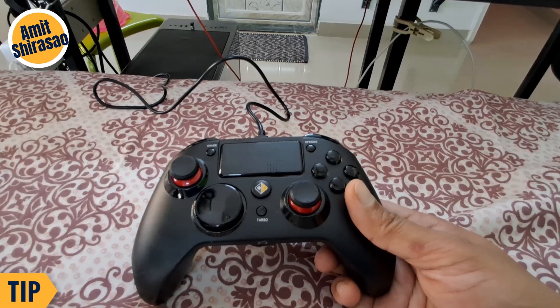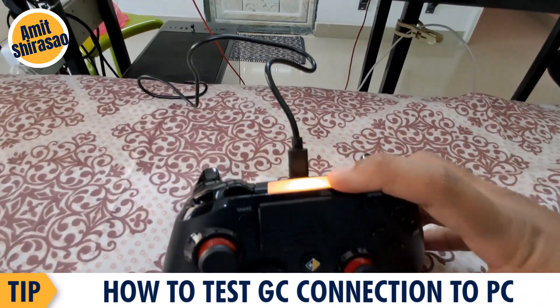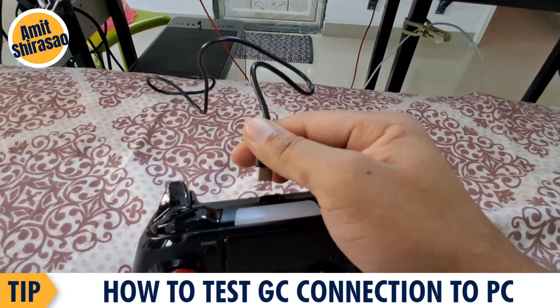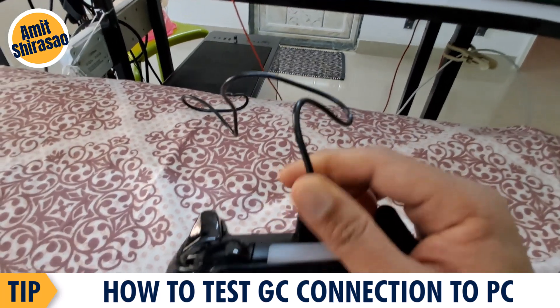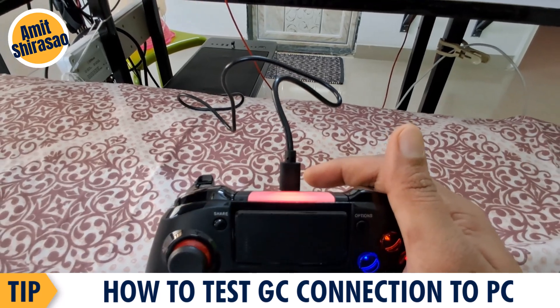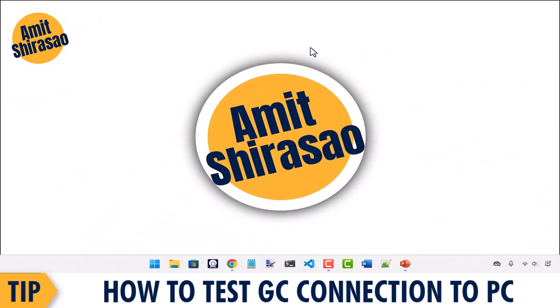Once it seems to be connected — if you remove it then it won't stay connected, but if you connect it back this light should glow, which means it is connected. So in this state let us go to your PC and test a few things.